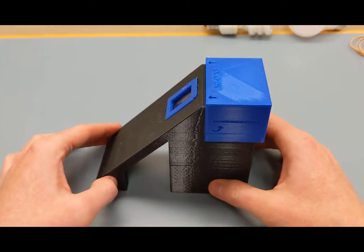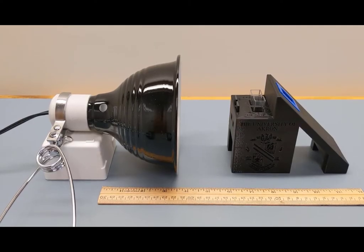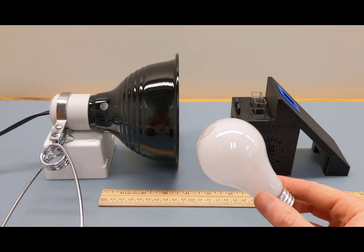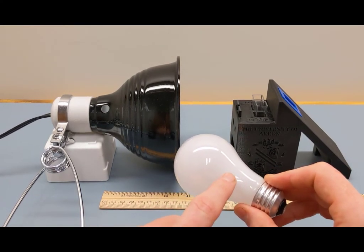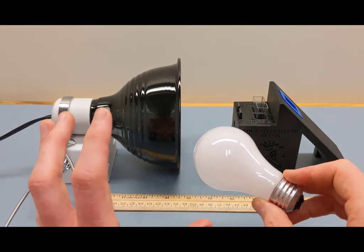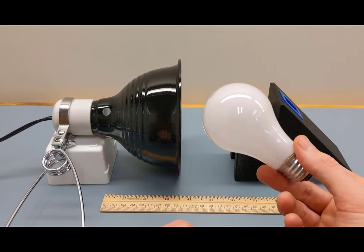Now we just need a light source and the camera sensor. You're equipped with two different light sources. The main one is this incandescent bulb, which provides white light — also called polychromatic light. Because there's a small tungsten filament inside, when a large enough current passes through it heats up, causing emission of light across many wavelengths over a broad spectrum — our broadband light source.